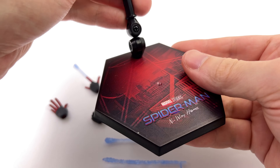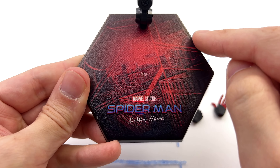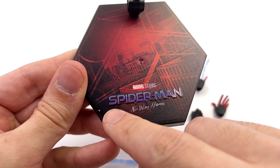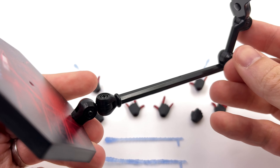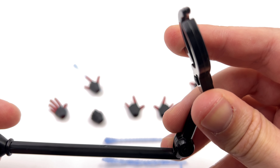Starting off with the display base first — I love this base. The hexagonal bottom, we've got this red kind of web pattern over a New York City skyline, Spider-Man No Way Home. Then up top, a multi-jointed flight pole arm and a spring-loaded waist clamp.